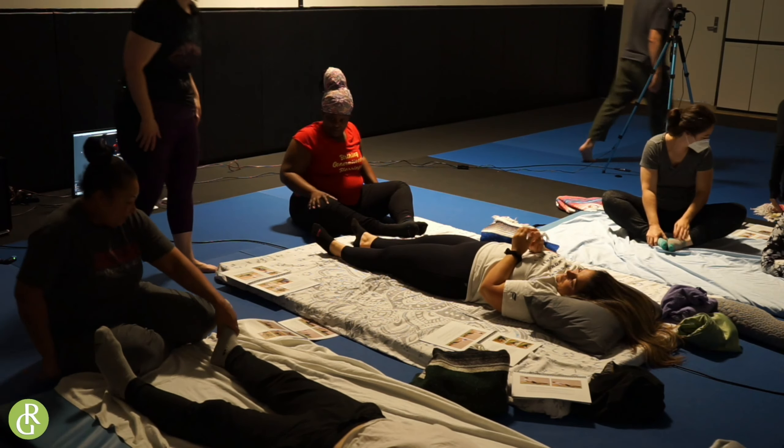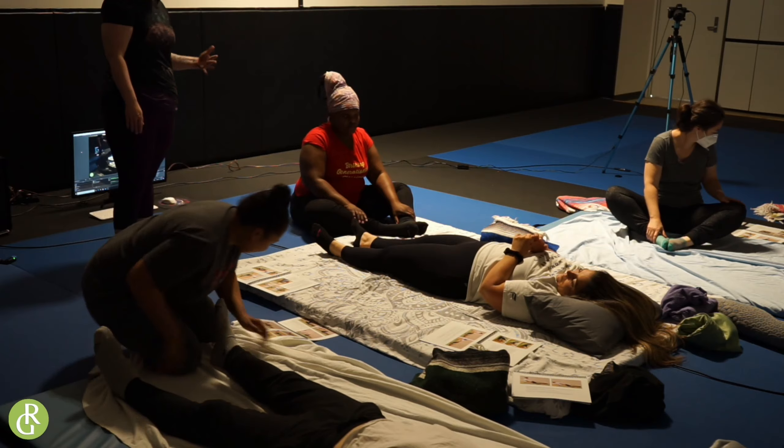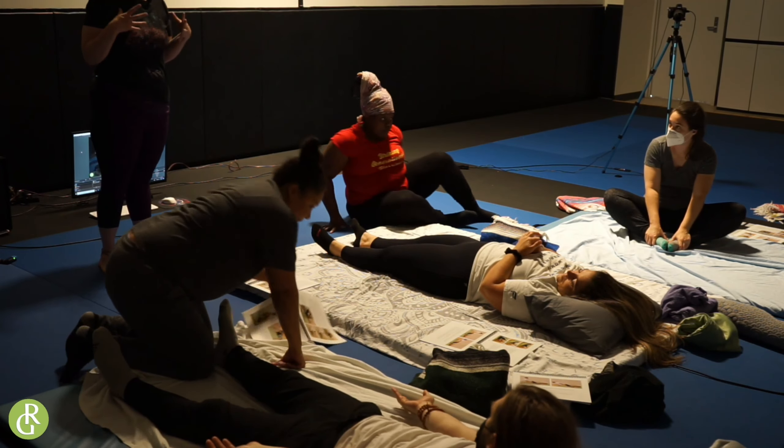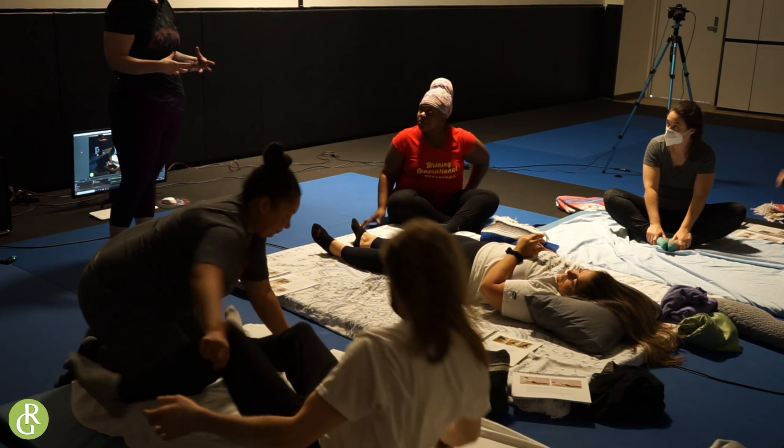All right, so we're going to move to page 24. This one can feel a little bit awkward because we're going to be using our whole body.